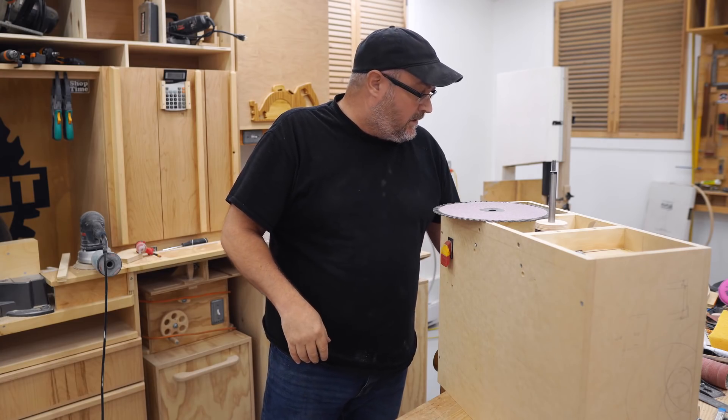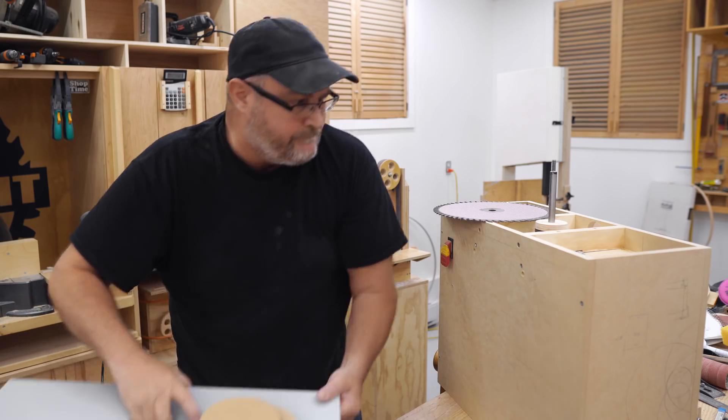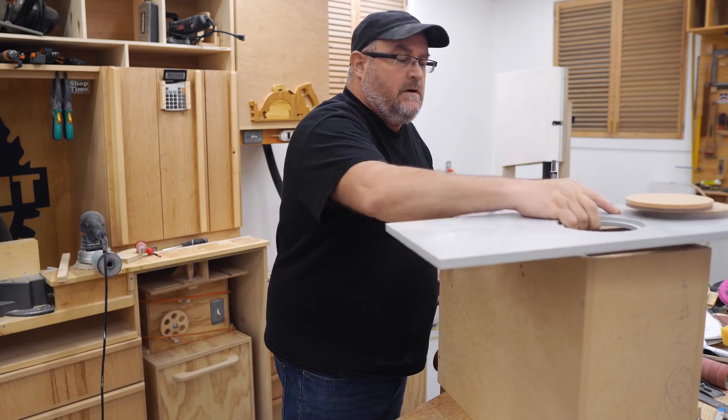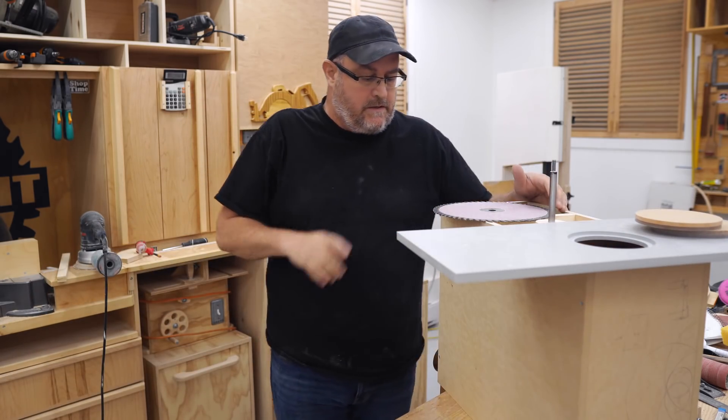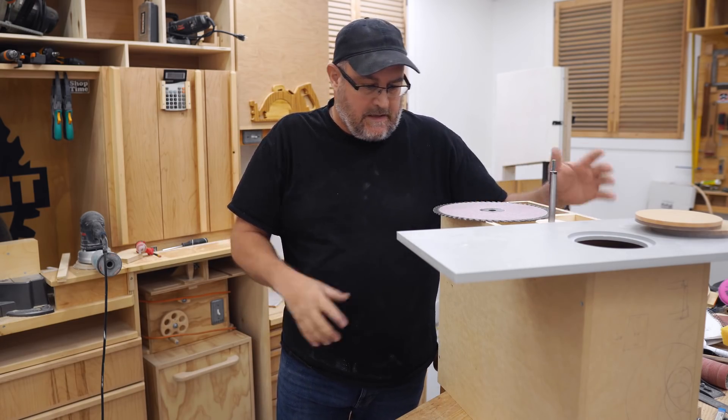Hey there, good morning, Sunday morning. I started back on my spindle sander rebuild yesterday and I got this far.